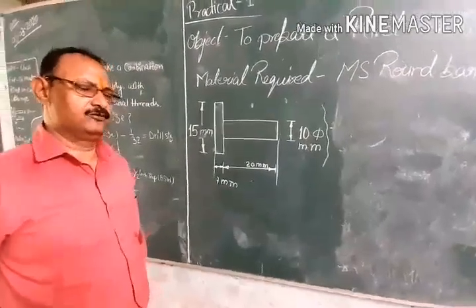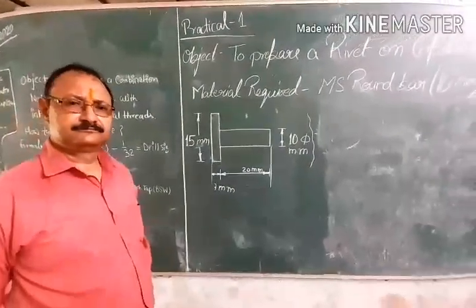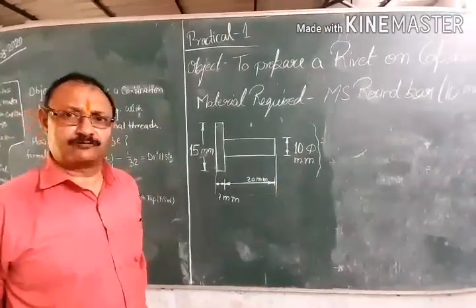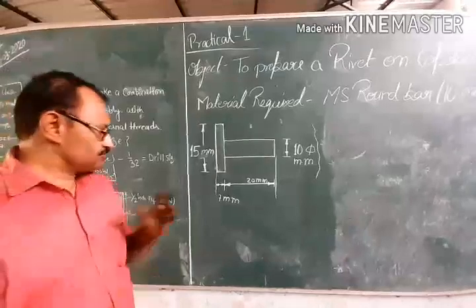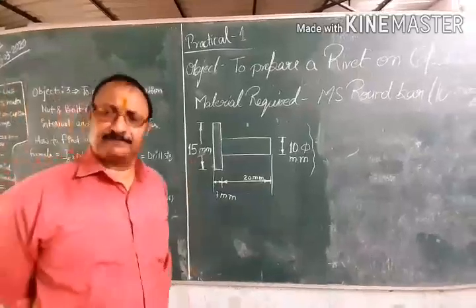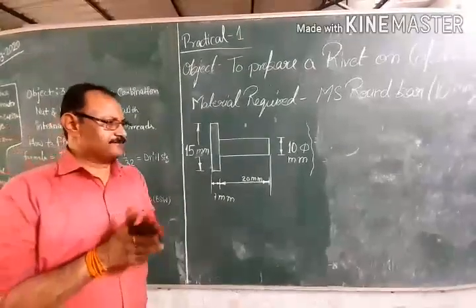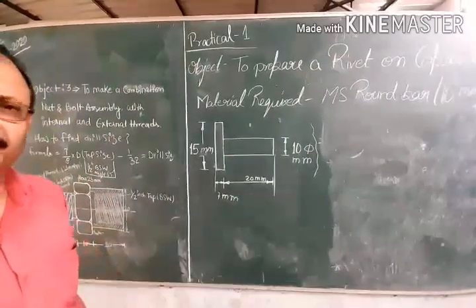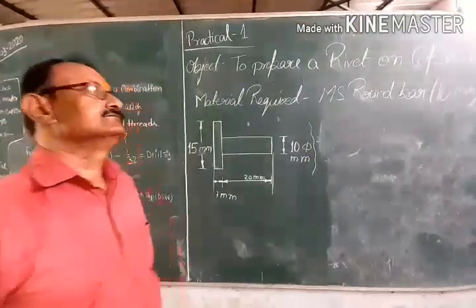How will you prepare this type of experimental case? You will have to take a 16mm round bar. Why 16mm? Because 15mm is less than 16mm, so you need the extra material. You will hold it on the capstan lathe machine — you will have to hold it on the other side. This is called the secondary purpose of a holding device.